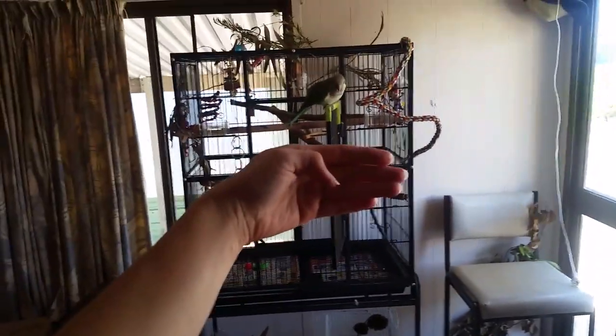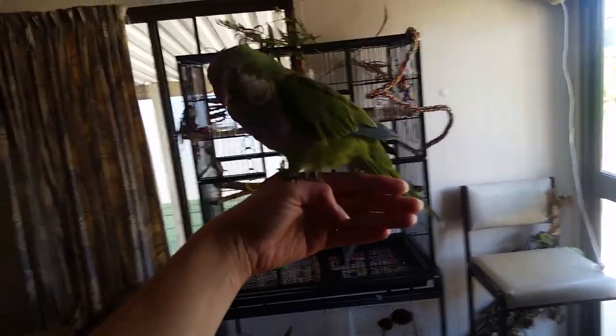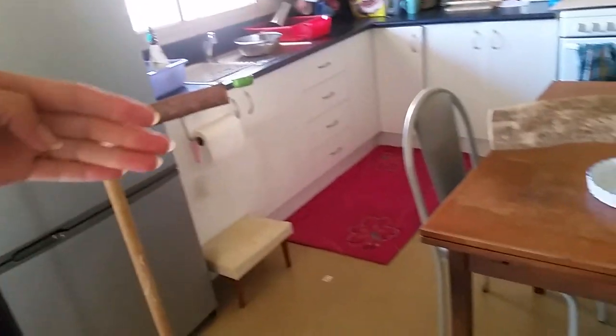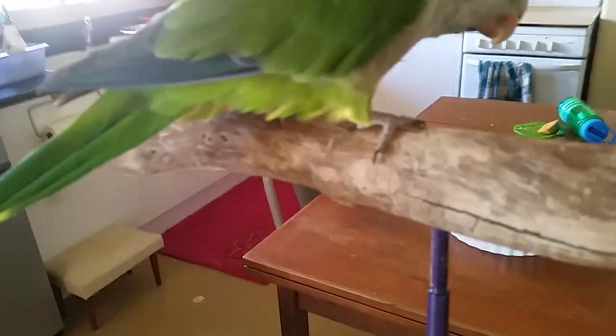Sita! Sita! You got this, come on. Good girl. Good job, bubs. Alright, now let's see — here's the new stand. Oh my goodness, she's not afraid at all! Here you go, you get a piece of almond for all that. Good job.